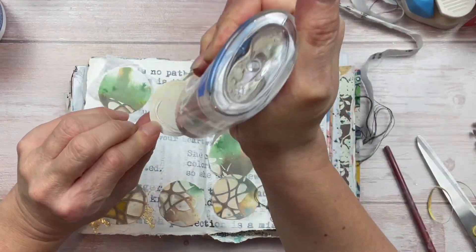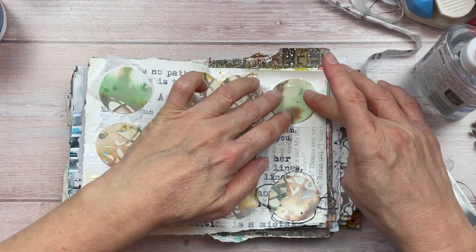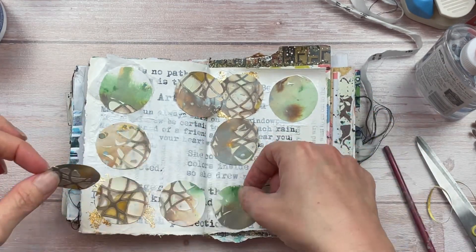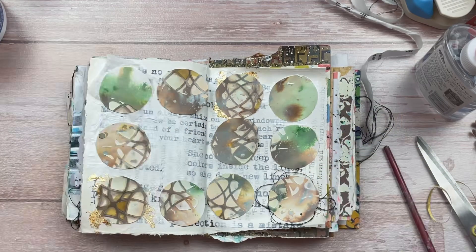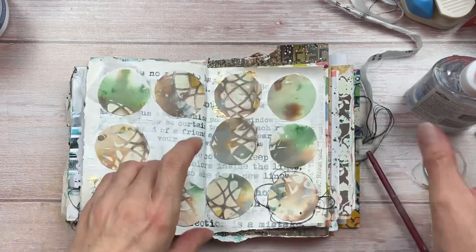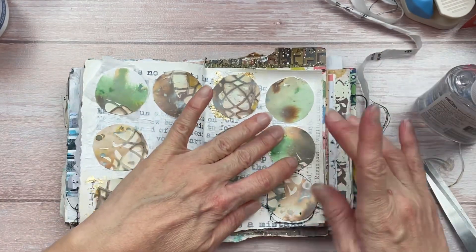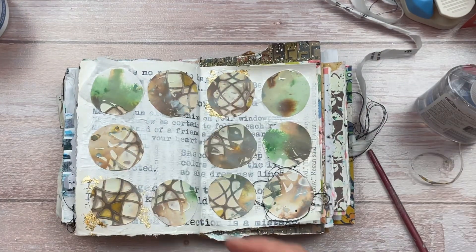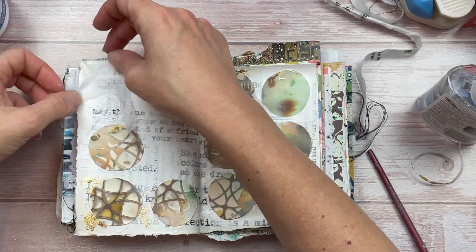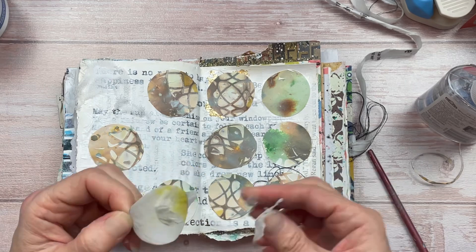Once the gesso is nice and dry I'm going to stick down the circles on top of that, then stick down the remaining circles. While working on this I realized I don't really like that tissue paper on the top left — thankfully the glue is still wet so I'm going to peel it off and apply a piece of cheesecloth instead. That looks much better!